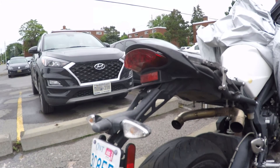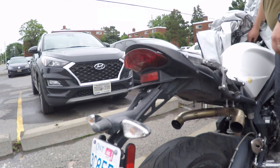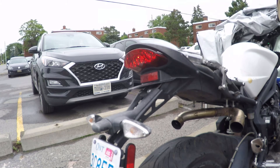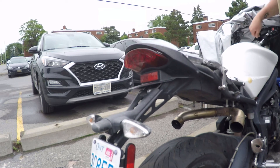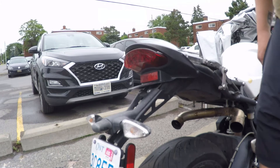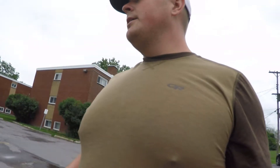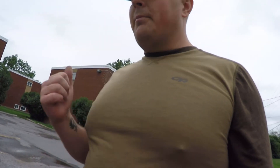Yep, it was disconnected - a simple thing. Lights are on - awesome, check that out! We're golden. So it was just a simple thing - I'm just going to put the panels back on, put the seat back on loosely, and move on to my wife's bike.